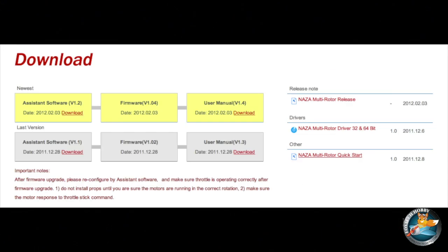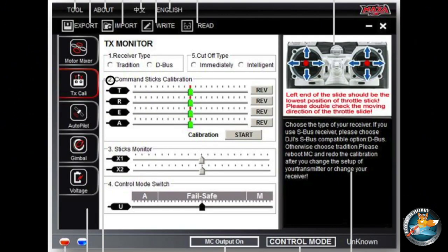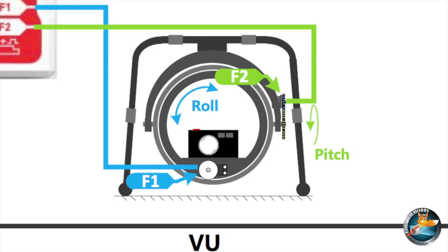You can download the assistant software from the DJI website to make all the necessary changes to the unit and control all the settings. The Naza also offers a two-axis gyro stabilization system for camera gimbals.